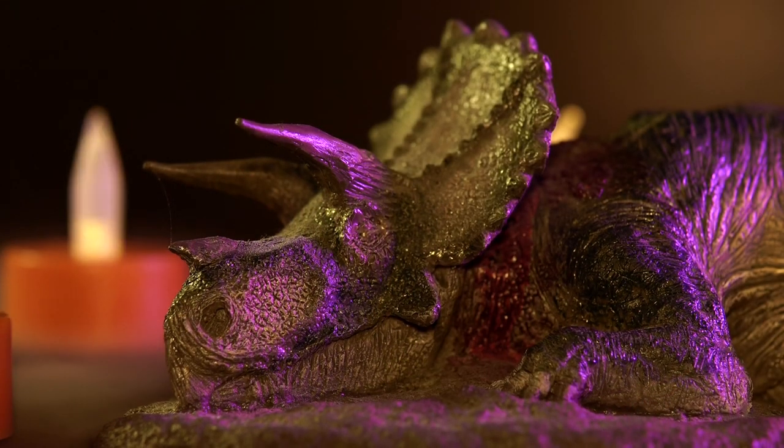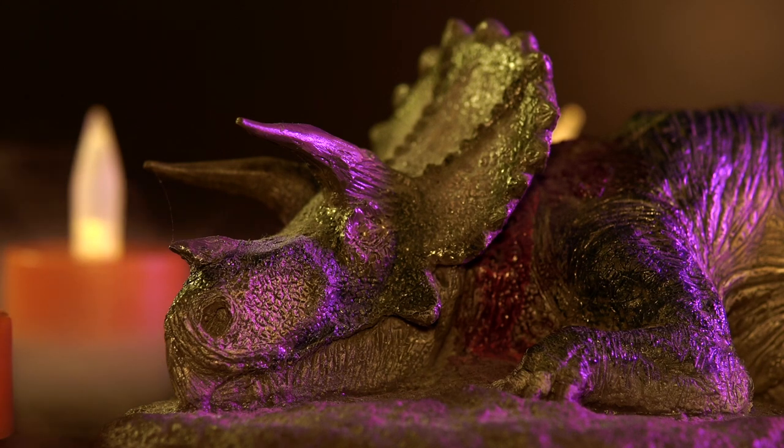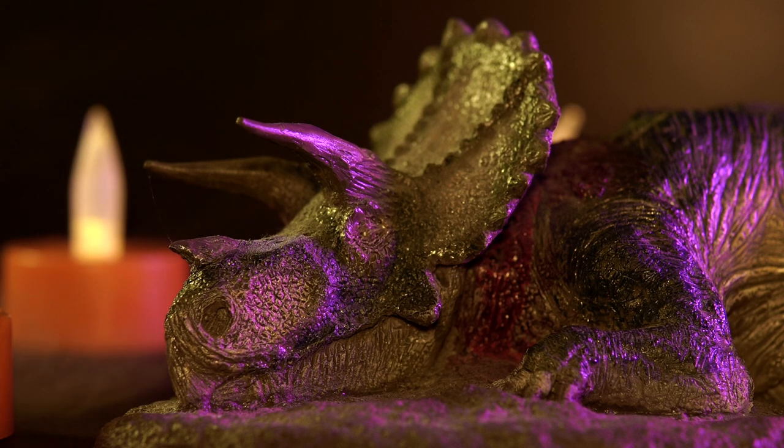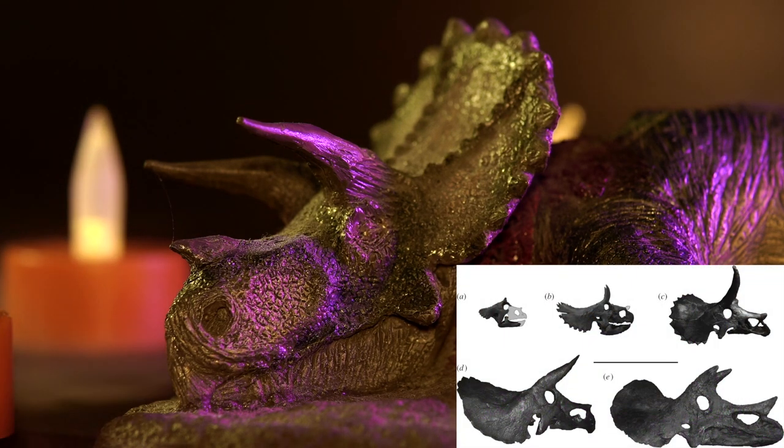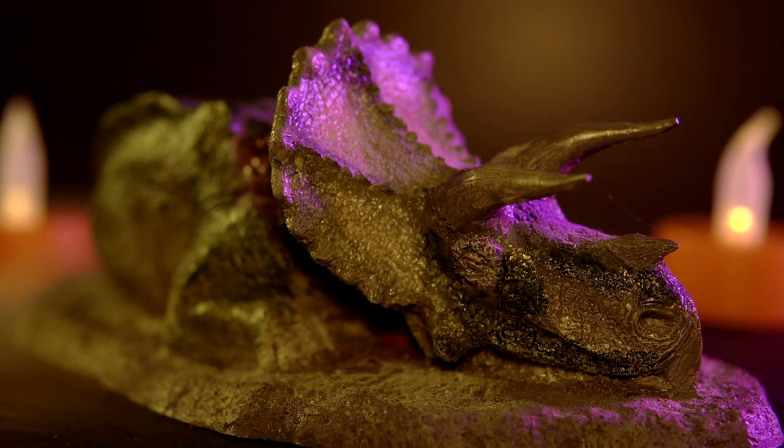Getting into the sculpt itself, you can see that the Fallen Queen has that hand-sculpted feel of many of Rebor's earlier products. The face is adorned with a mixture of scales around the animal's flaring nostrils, wrinkles around the beak, and crosshatch leathery skin texture on the lower jaw. The beak and horns have been nicely textured, and you can see that the horns themselves have that forward and slightly downward curving look, which seems in line with a mature Triceratops specimen. I'm not sure if this is just the Mandela effect, but I swear I've seen a version of this sculpt with a half-broken horn — does anyone know if that variant actually exists?